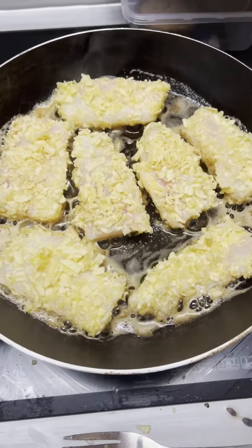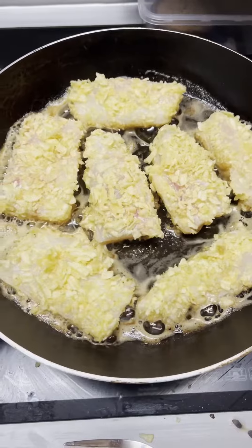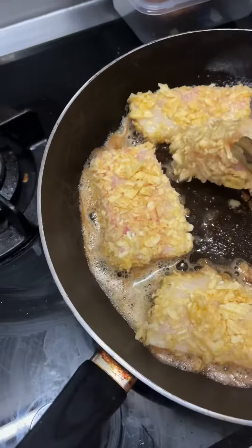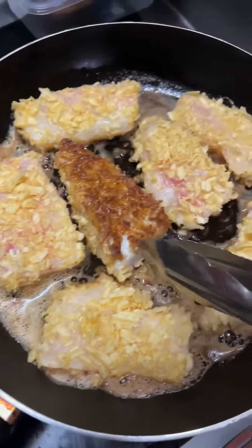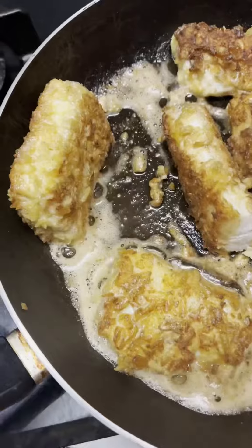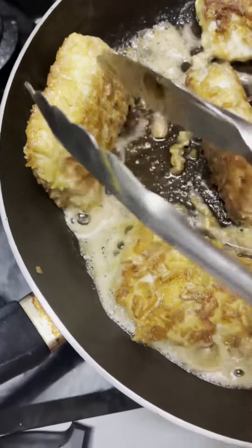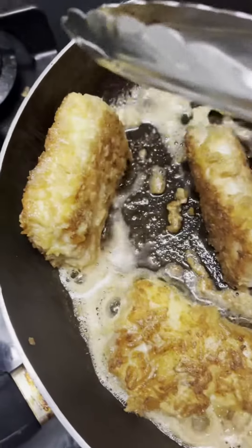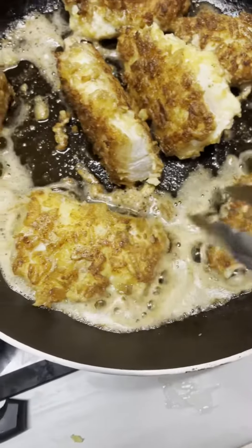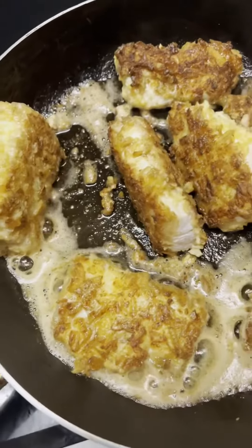Once it's all in, about three minutes, three and a half minutes, and then turn them depending on how thick your fish is. Looking pretty good. Some of the thick chunks you can stand them on the edge to try and crisp up the edge a bit. These thinner ones aren't going to do that, but the ones you can — worth doing.